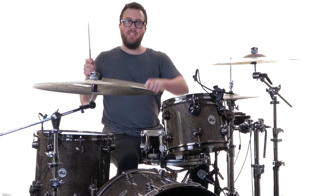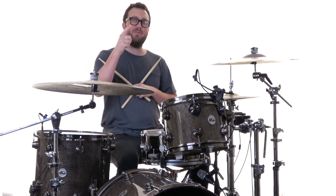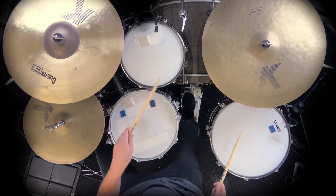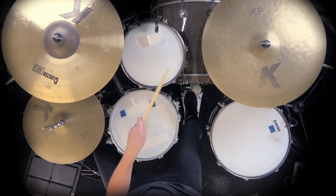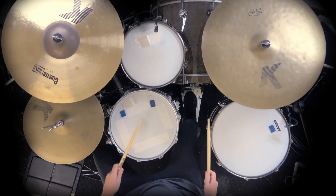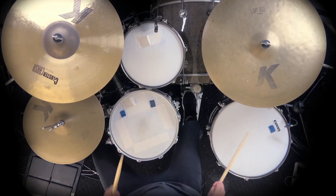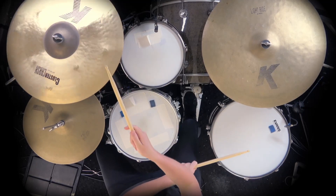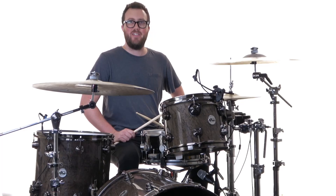So that it comes out nice and clean. Let me play it for you slowly here. Practice that along with the loops, and let's go to our next section.